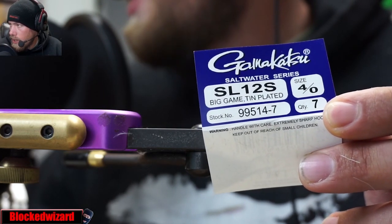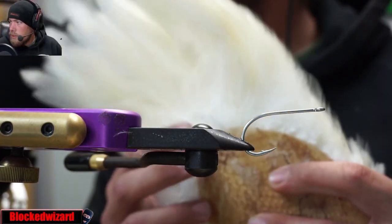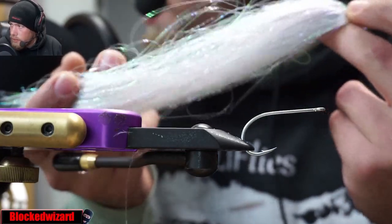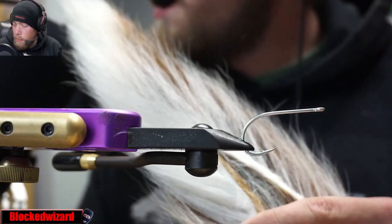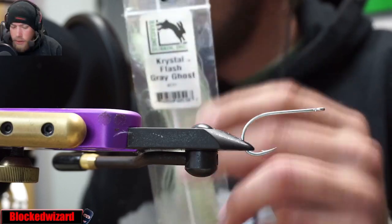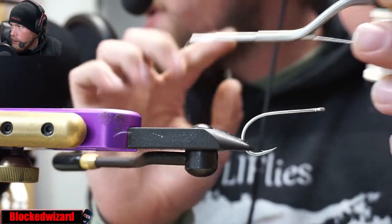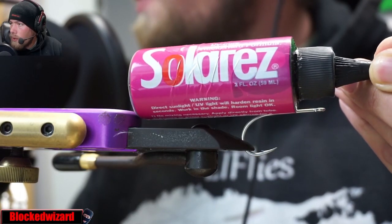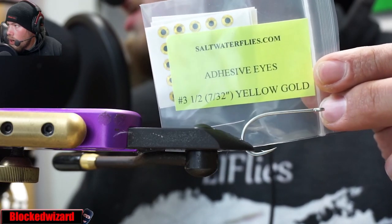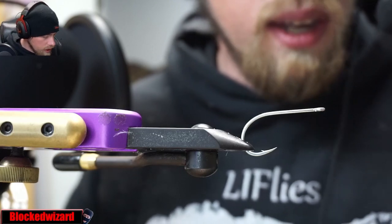We're going to be using the Gamakatsu SL-12S four-ought hook. We're going to be using some Whiting American rooster hackle, but we'll be using the larger hackle. Got some polar flash instead of crystal flash for the tail. White bucktail, olive and yellow, as well as a second color of olive. Crystal flash, gray ghost. We're using the 210 denier flat wax nylon on my right magnum bobbin. We have some Solar Rez and Bill's Body Braid for the body. We're using 7/32nds yellow gold eyes from saltwaterflies.com. All of this can be found on saltwaterflies.com. Let's get started.